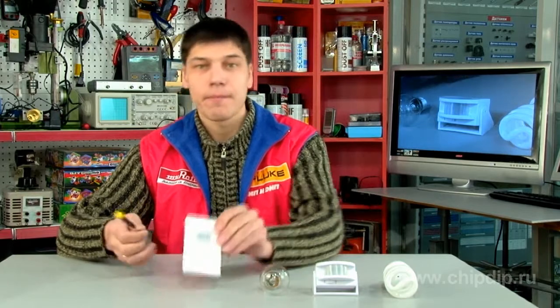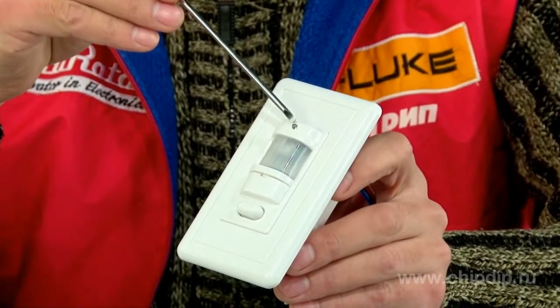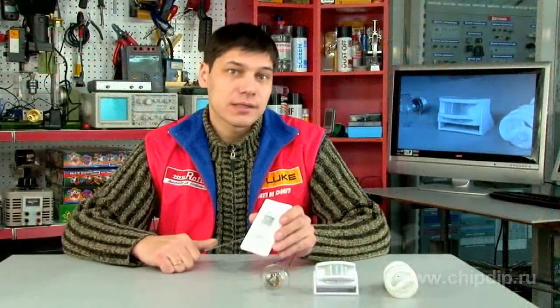The indicator lamp, indicating availability of power supply and the object detection function, is situated on the front of the sensor. The detection window is situated below.